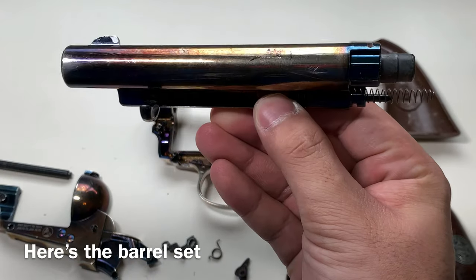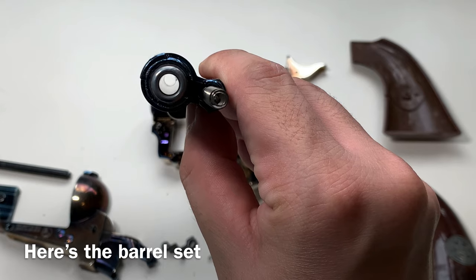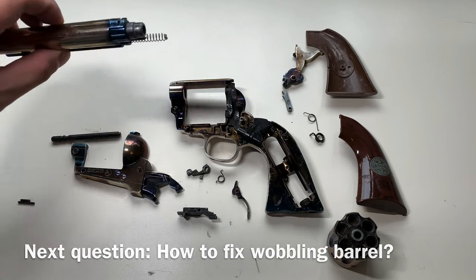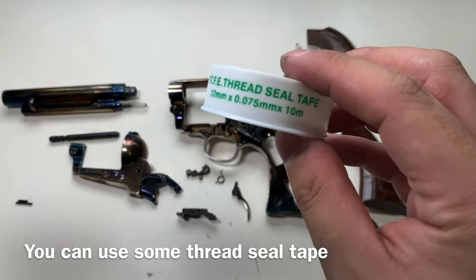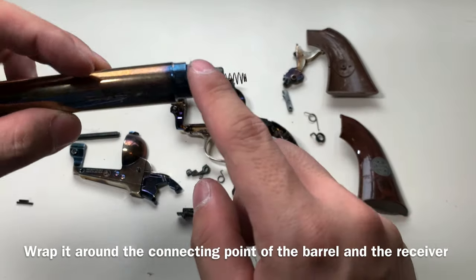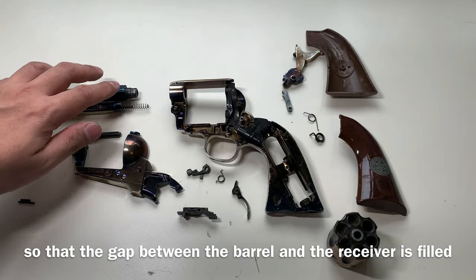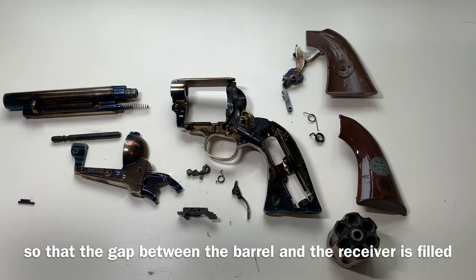Here's the barrel. Next question: how do you fix the wobbling outer barrel? To fix that, you can use some thread seal tape to wrap around the connecting point of the outer barrel and the receiver. What you want to do is fill up the gap between this connecting point and the receiver hole, then just shove it back in and it's not moving.